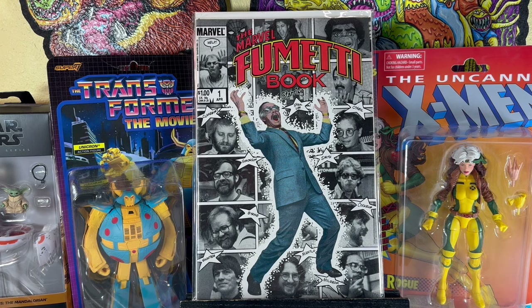25 comics for $20 — what is that, like 80 cents a book? Something like that? I'm not here for math. I'm here to show you comics.